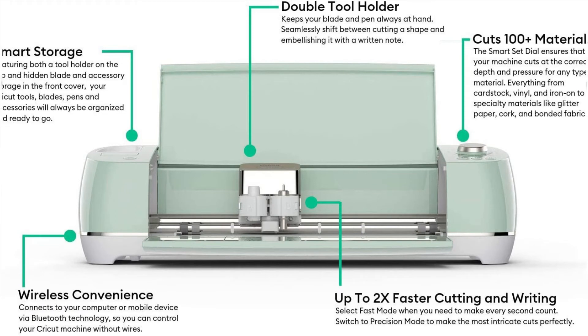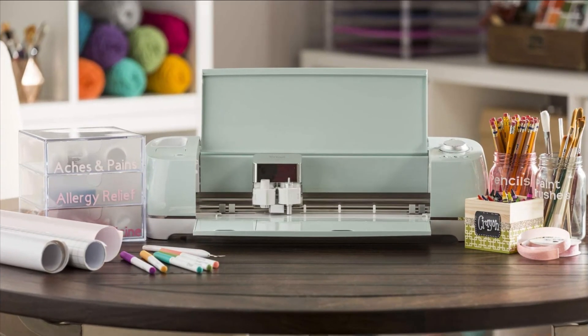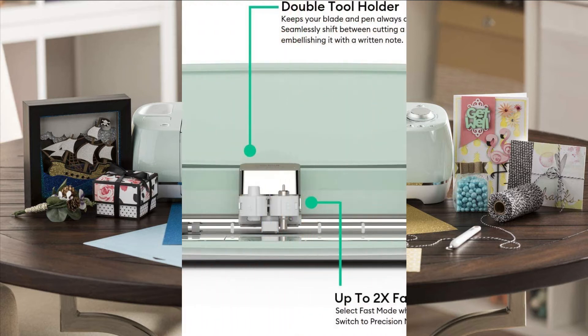Also works with glitter paper, cork and infusible ink. With just a few clicks, create personalized and custom designs using the cloud-based Design Space app that works on mobile phones and laptops. Machine comes with built-in storage on the top and under the bottom flap for storing tools. The reusable light grip machine mat holds your materials in place so you can easily remove the finished design.